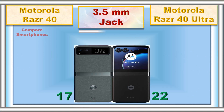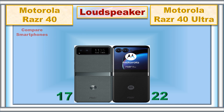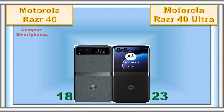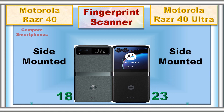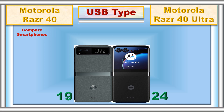3.5 mm jack, loud speaker, fingerprint scanner, USB type.